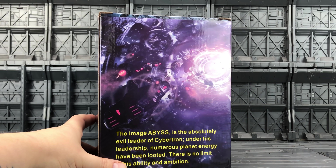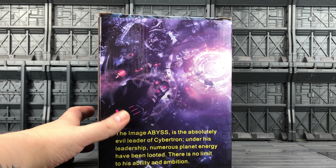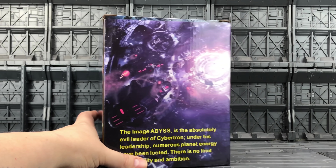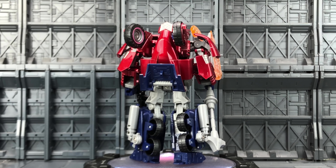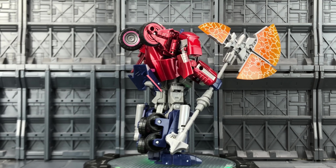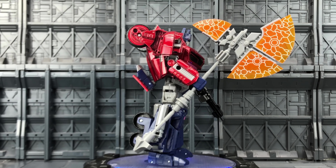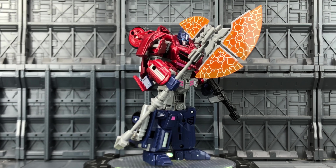The image of Abyss is described as the absolutely evil leader of Cybertron — under his leadership numerous planet energy has been looted, there is no limit to his ability and ambition. A couple of stills stolen from the game. Nothing on the bottom of the box, a little bit on the top. Without further ado, let's take a look. I'm assuming they just use the same box for all of their figures, because the way the box reads...